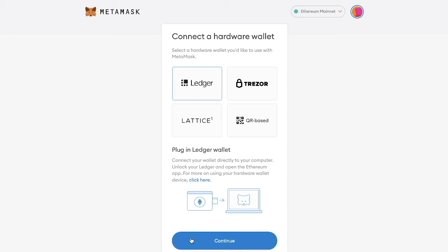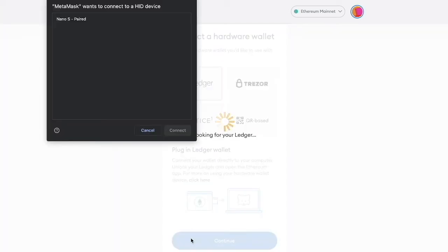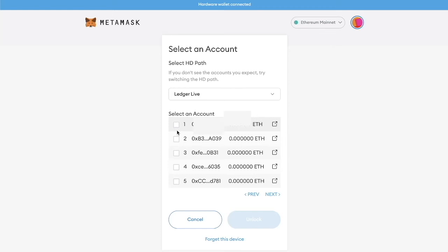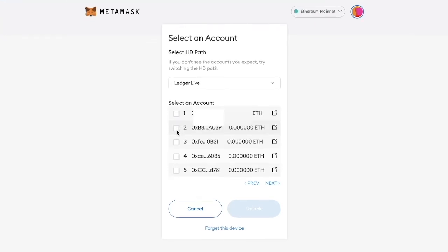Now we're going to click continue, and it's going to prompt us to connect to an HID device. It's going to tell us to click our Nano S and then connect. Now it's looking for my Ledger device and it's going to pop up with a list of accounts that are on this device.